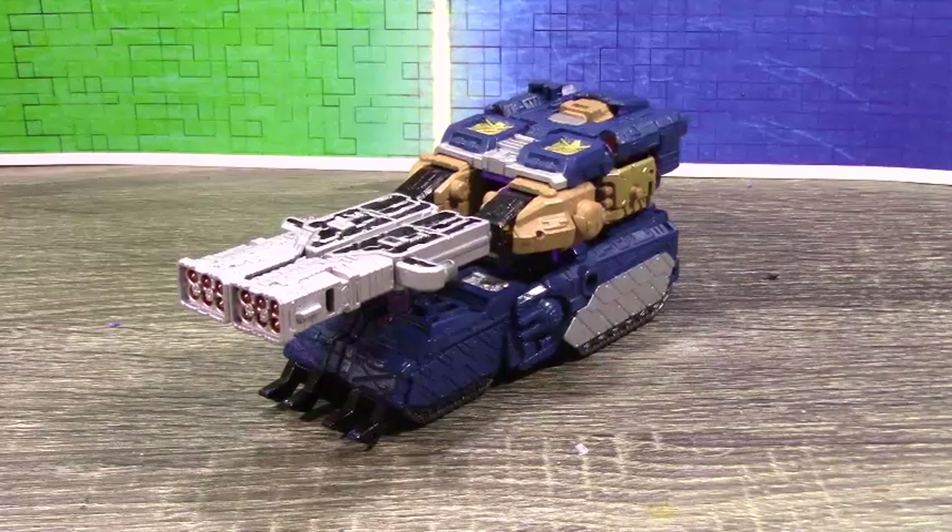Hi guys, Fort TV Prime here back with another custom review. Today we'll be looking at a Tracer Swimmers War of Cybertron Siege Scattershot. Now this is actually very different to what I normally do — usually it's something Studio Series or Shattered Glass related. This is different.